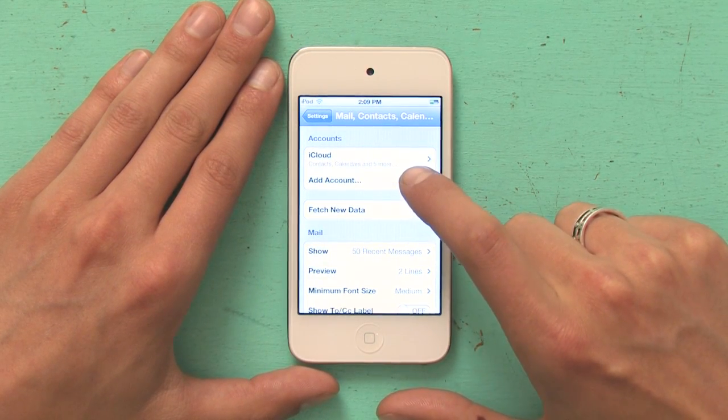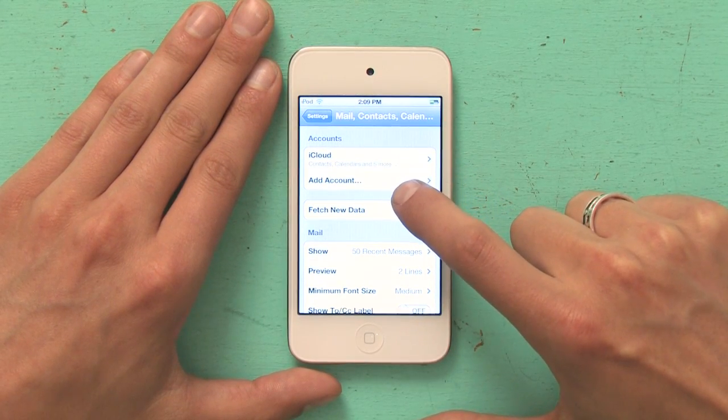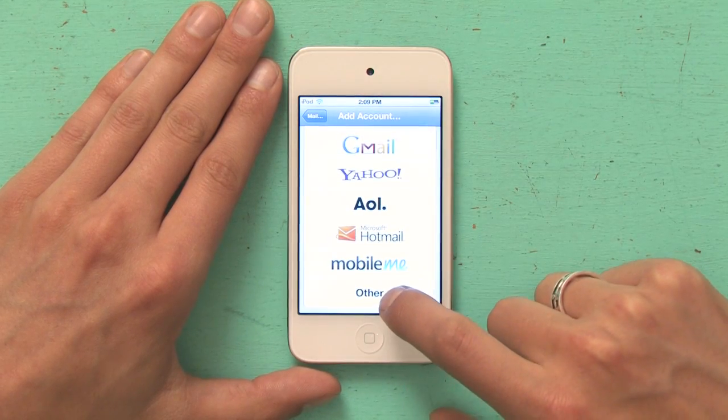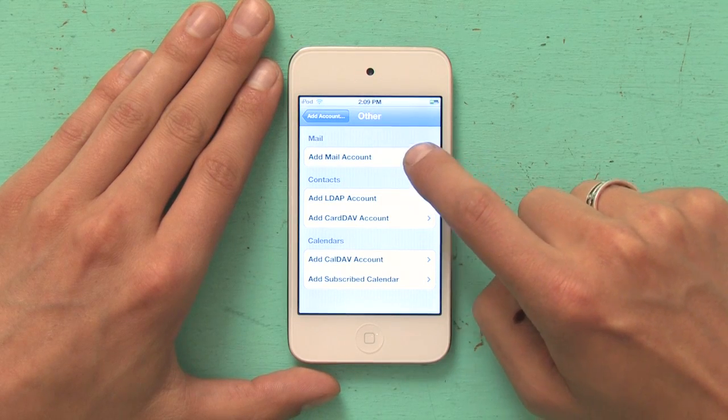At the top, you may already be signed in with an iCloud account. To add your new account, tap Add Account. Scroll down to the bottom and tap Other. At the top, tap Add Mail Account.